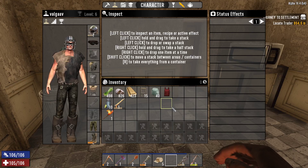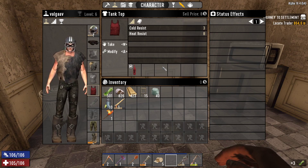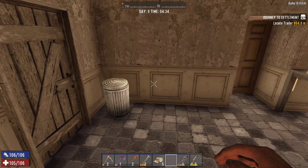Let's start by swapping out my shirts, because I was still wearing this terrible thing. We're going to scrap that, get a few plant fibers back from it, and we're in much better shape now, because this thing actually has some decent cold and heat resist.